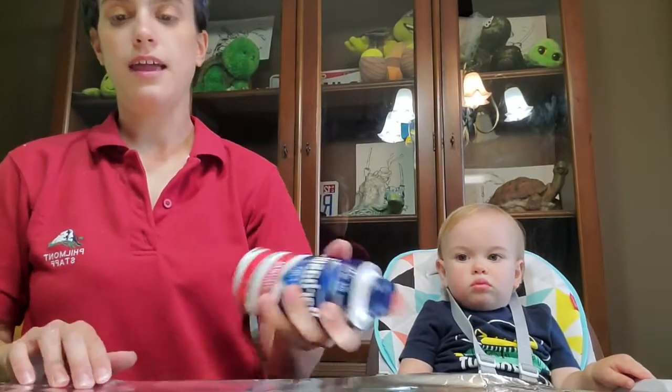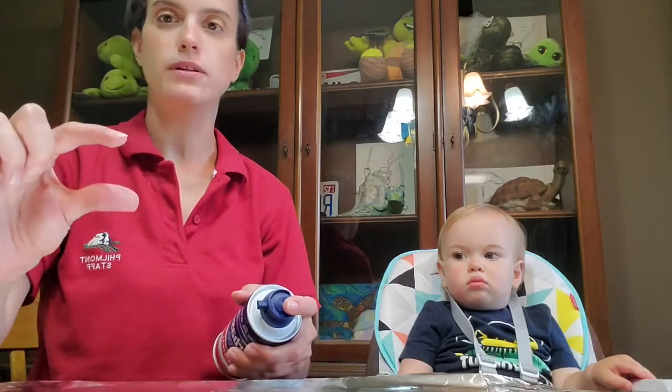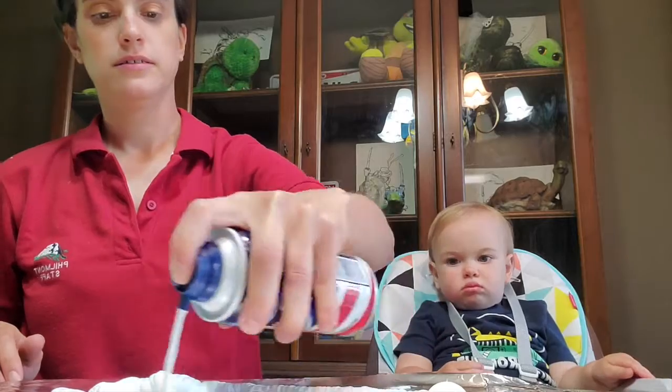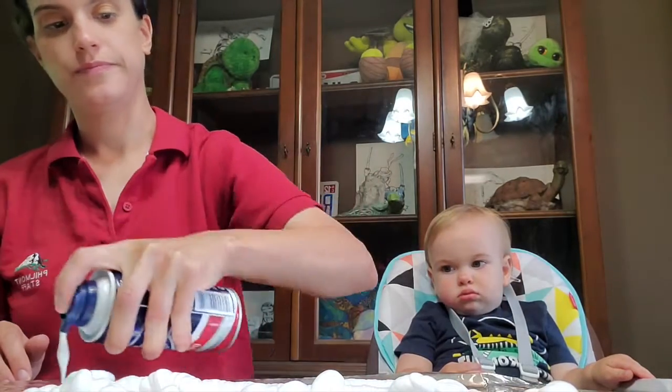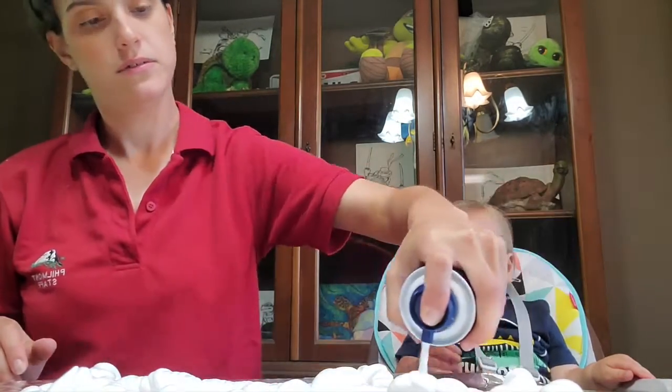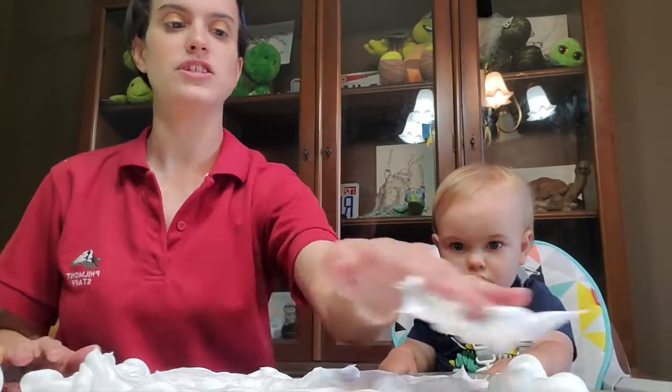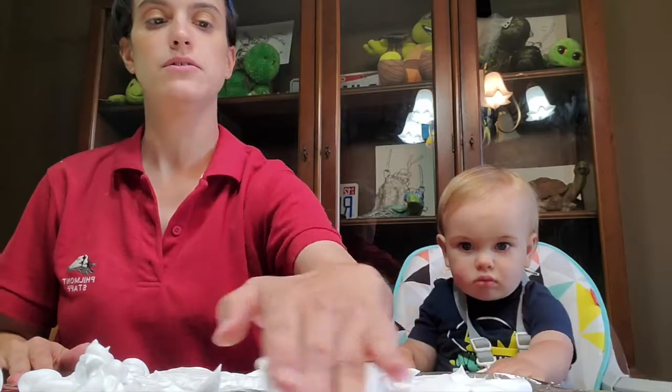Walter and I are going to get started — I've got my foil and everything set up. Now what we're going to do is take this shaving cream and just cover the surface. You don't need it to be really really thick, just a little bit. Make sure it's just a little bit smoothed out.